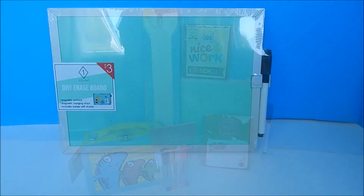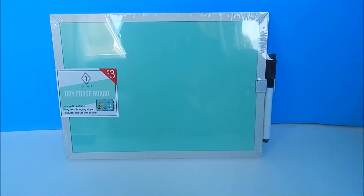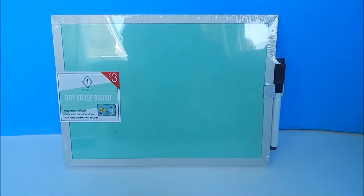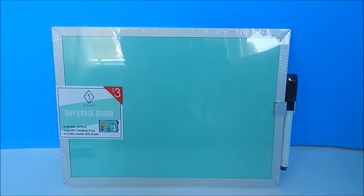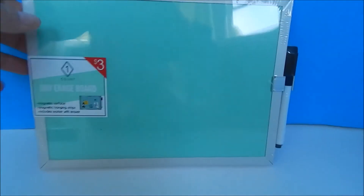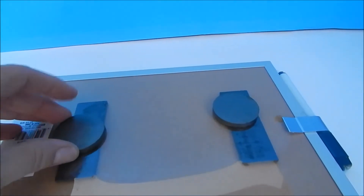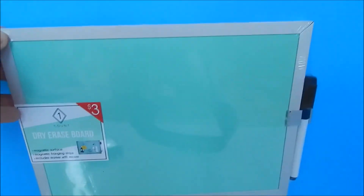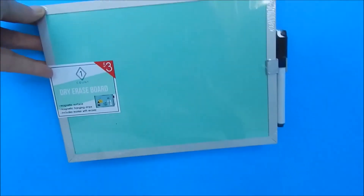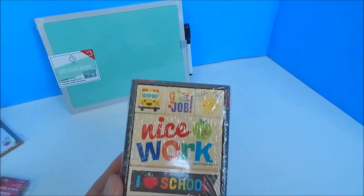The first thing we found was this little white erase board. We found it at Target in the little knickknack aisle, but you can also get it at Dollar Tree for a dollar. We just attached some little magnets you can get from the dollar store, and this is going to be our American Girl doll chalkboard.